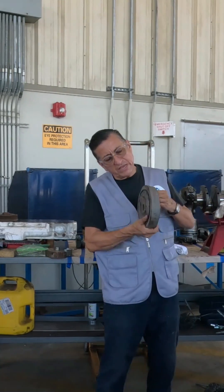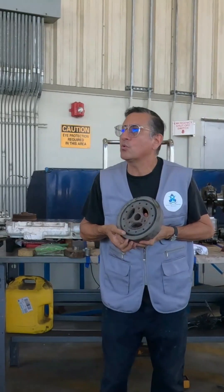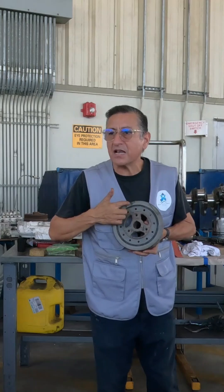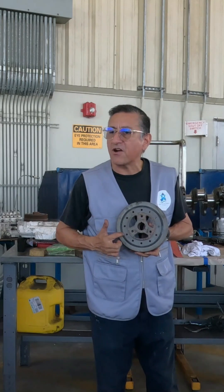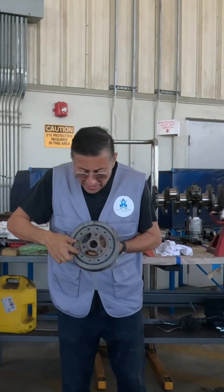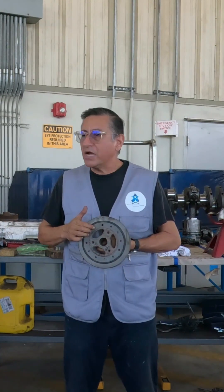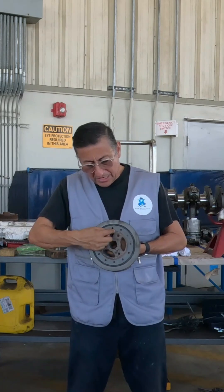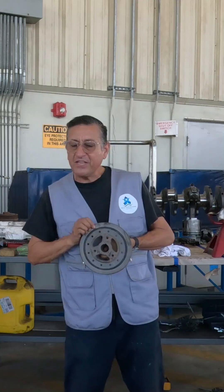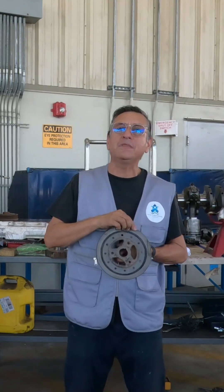Look at this — the composition of the harmonic balancer is two rings: one concentric ring in the center and another external ring, separated by a piece of rubber. This piece of rubber connects to the crankshaft. The middle piece of metal is together with the crankshaft producing torque in one direction, while the outer ring, separated by the rubber, moves in the opposite direction to keep the balance.